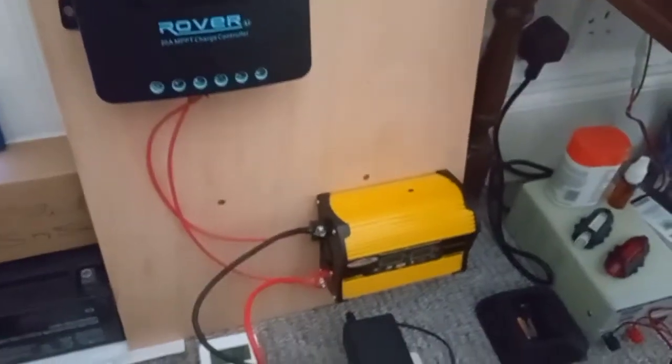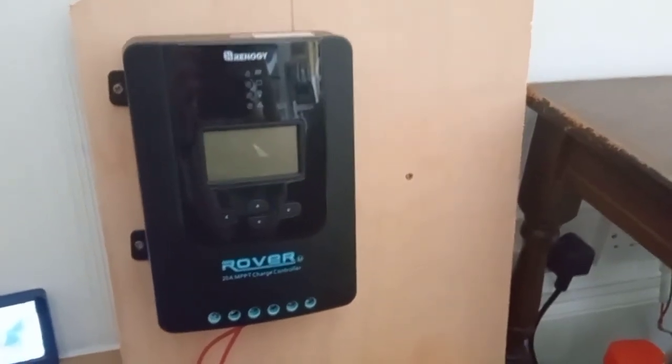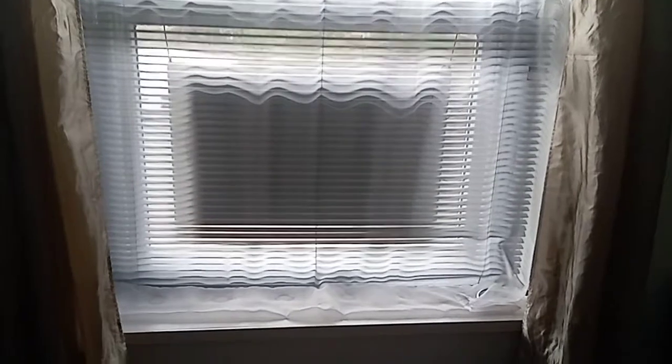A bit of an exciting moment — the panel is hung on the window like that, with the wires and everything. I'm pretty chuffed about this.